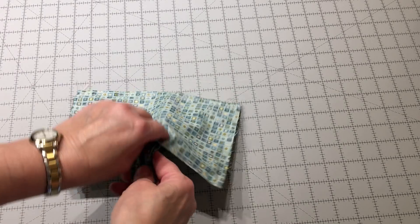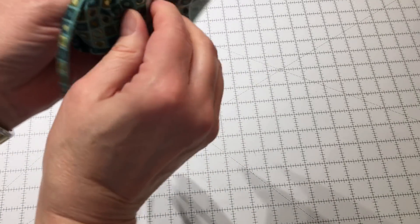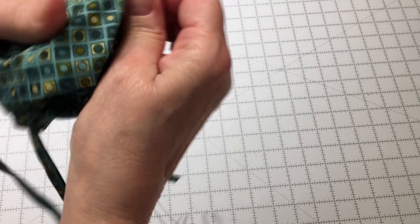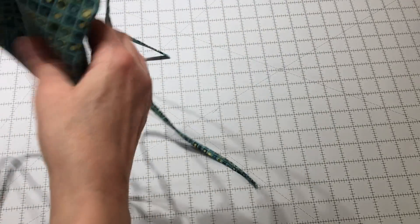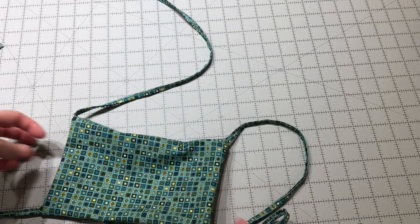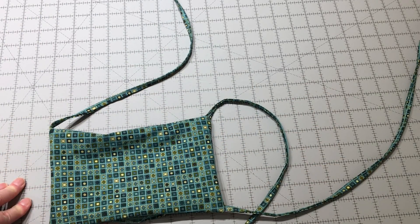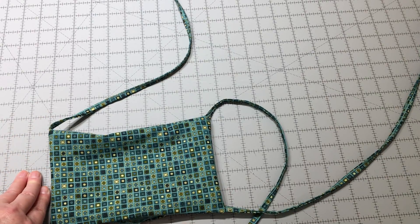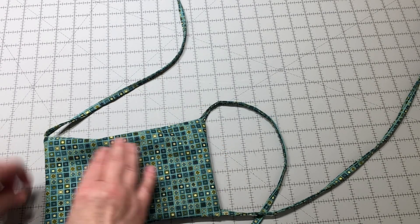I've sewn around leaving my hole. I'm now going to flip this right side out, pushing all the ties out through the hole. I do these in an assembly line method. A lot of mask videos out there have you sew all the way around and put ties in in a different order. To me it was just easier to manage those ties and keep them out of the way by doing one half and then the other half.